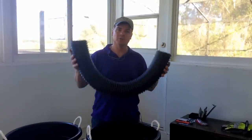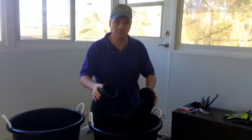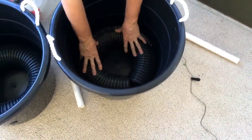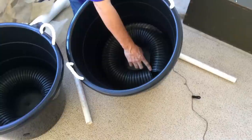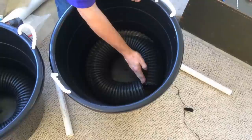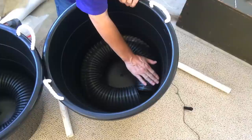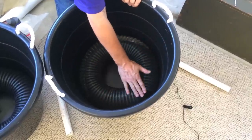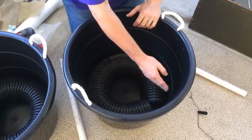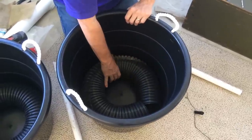We have our corrugated drain line cut to 40 inches, and we're just going to press it into the bottom of our tub. You can see there's a V here — that's where our fill line is going to go. Some people cut these a little longer and on an angle to fill that in, but we just use a little bit of shade cloth over it and then the sediment shield to keep any dirt or sand from getting in. So we don't have to play around with making diagonal cuts in our drain line.